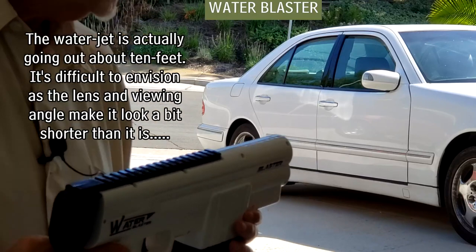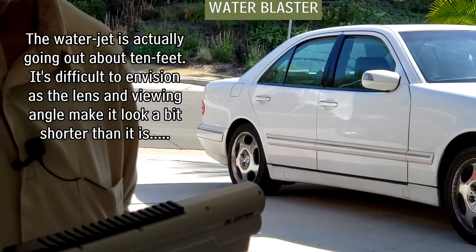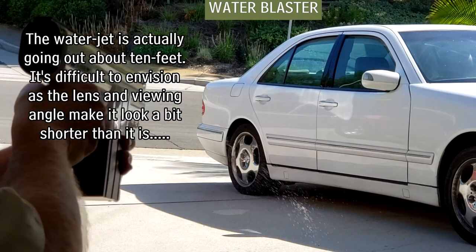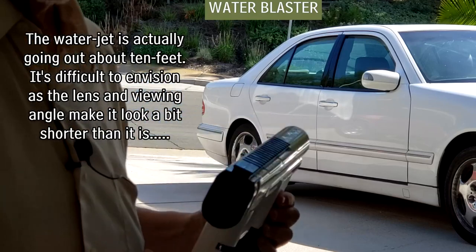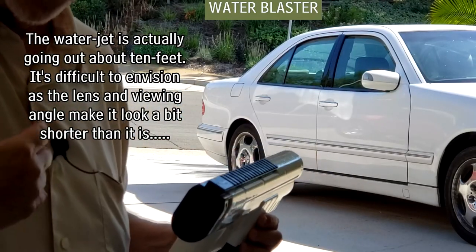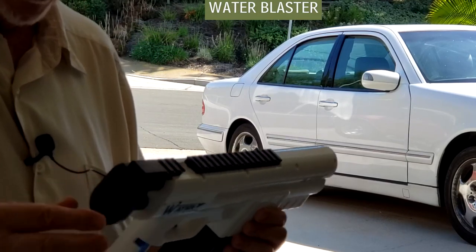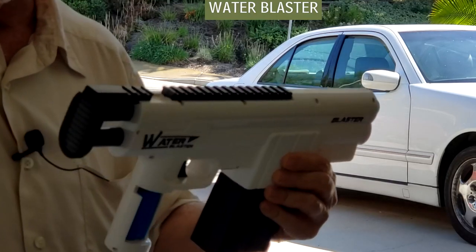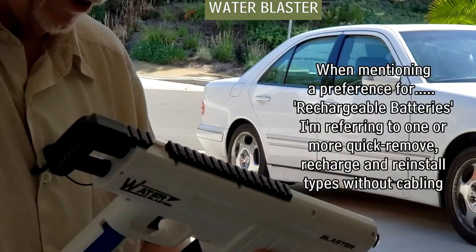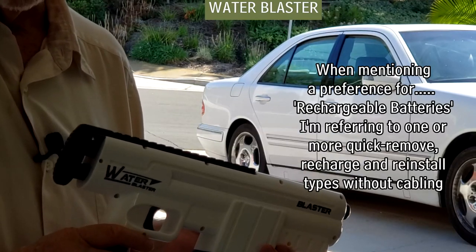As you can see, the water is going out about 10 feet. I just wasn't too impressed — I thought there'd be more to it. I sort of think it's okay as far as the water flow, but the build on this little toy item — oh, and this pulls out a bit so you can extend the shoulder rest — I just didn't think it was that well built.